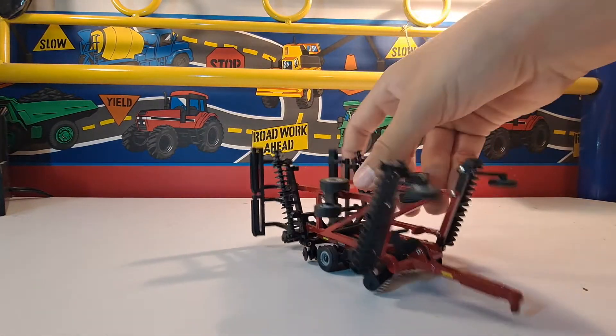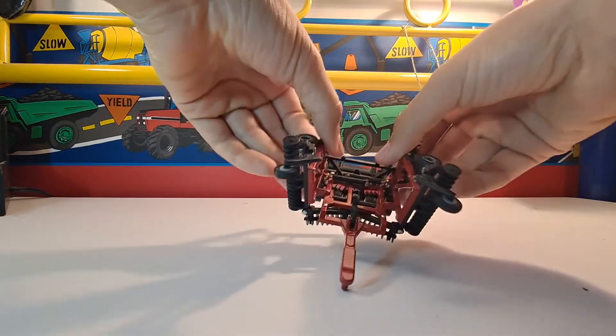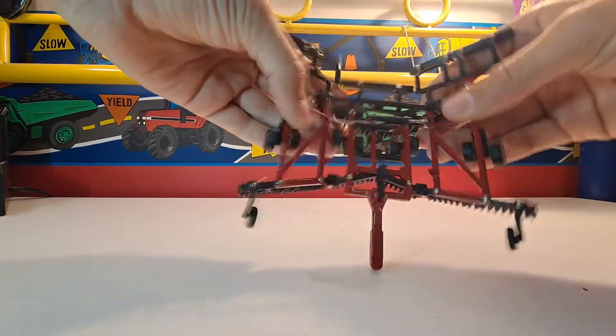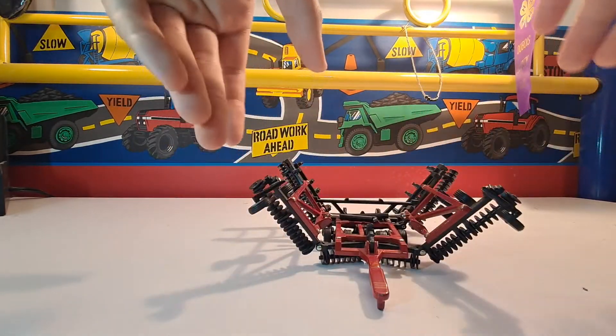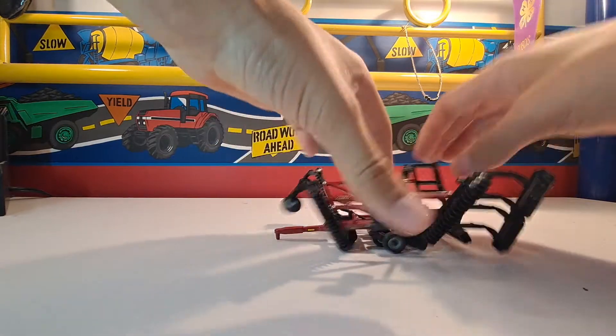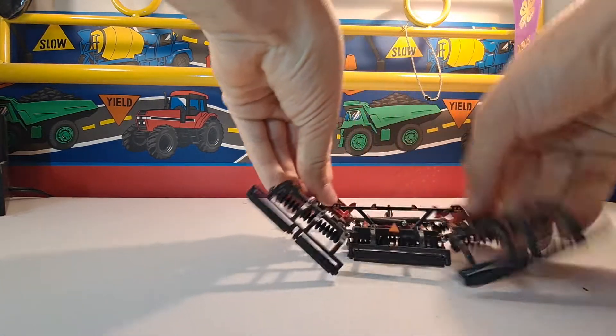Pretty realistic — some things can change, but we'll talk about that later. The hydraulic cylinders do come out real nice. They're pretty strong too; they stay where you want them to. When it folds up, it looks real nice. Folds down, looks real nice too.